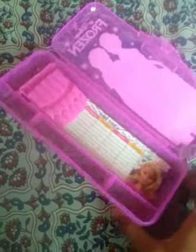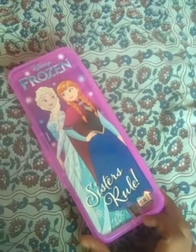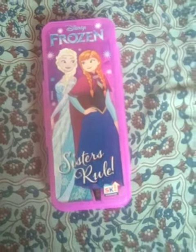This box is 55 rupees. If you like this, please like, share, comment and subscribe. Thank you for watching the video, friends.